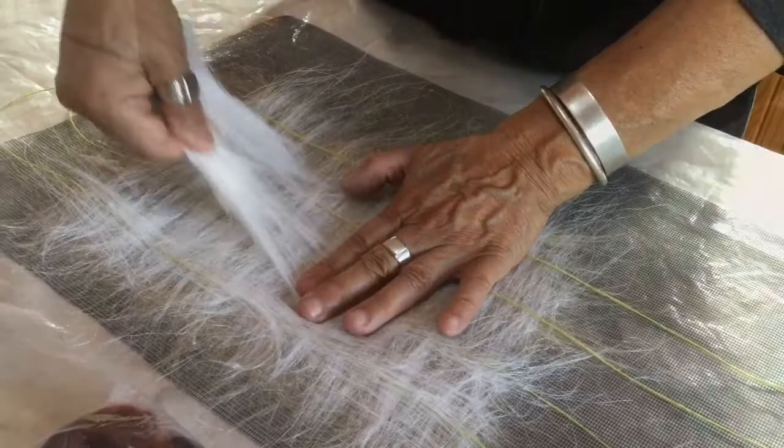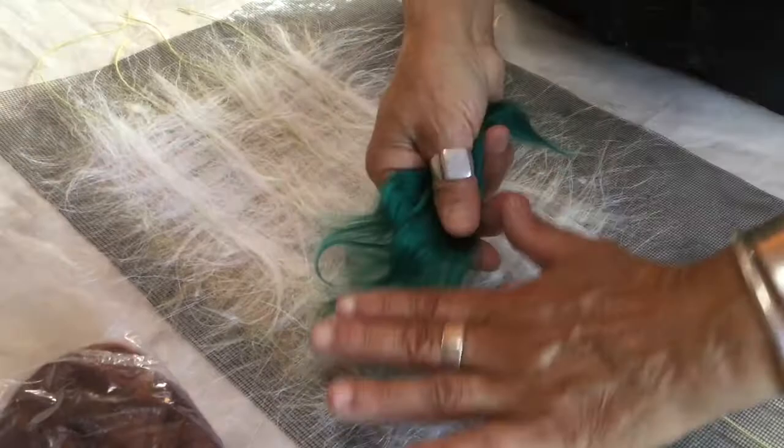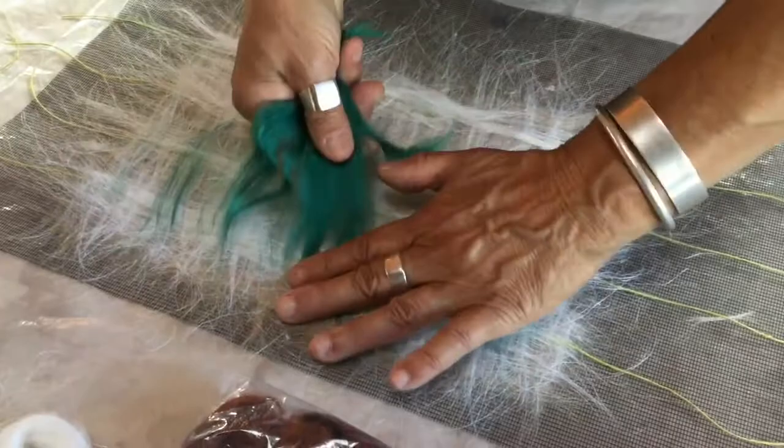I have dyed bamboo roving that I'm going to use to add a little color to the collage. I'm going to lay it down like I would with the flax, in small increments just to give it a little interest. I'm using this green to work with a color that's compatible with that lighter green.